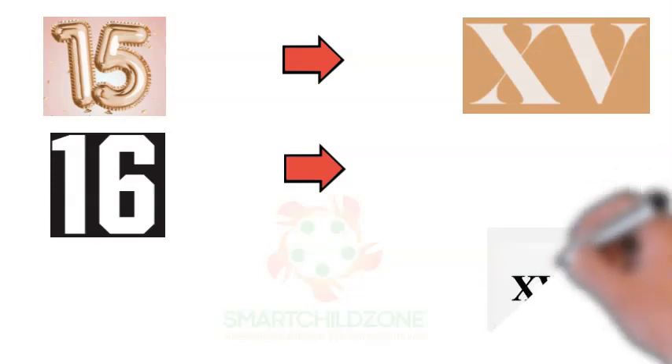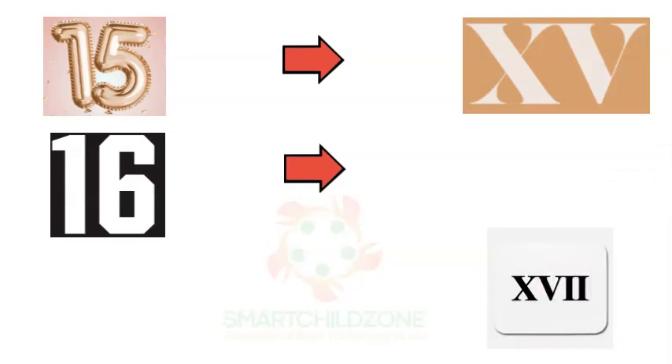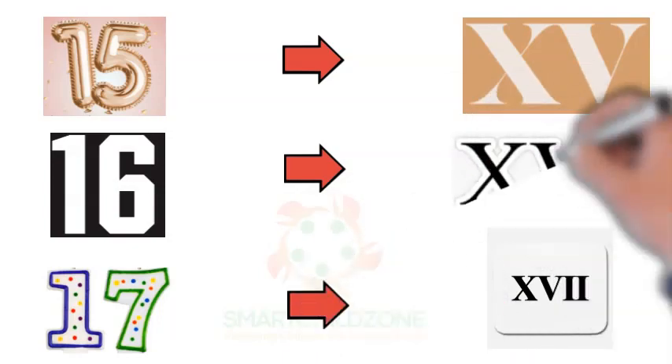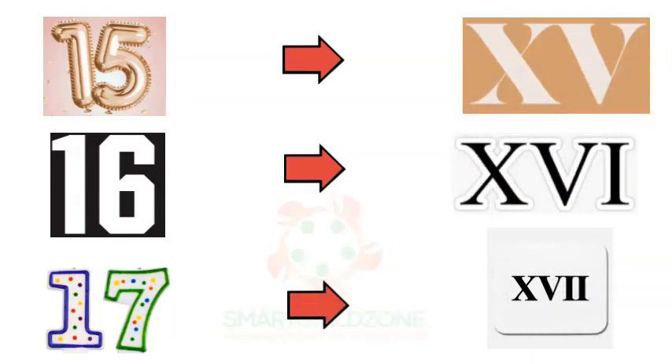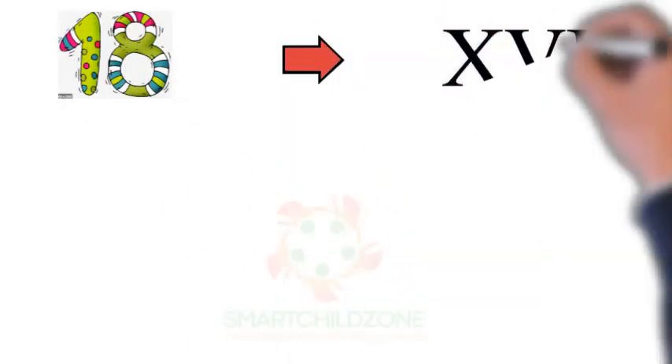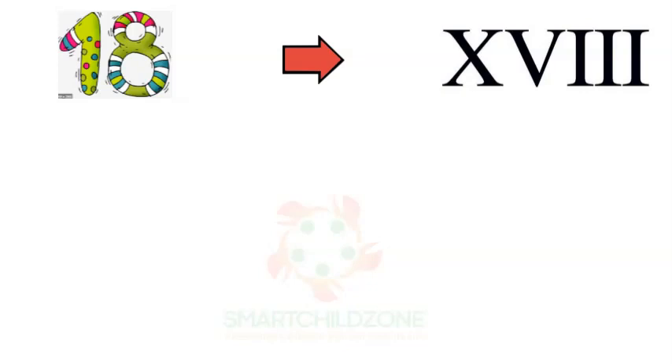Roman numeral 16 is written with the alphabet X, V, and I. Roman numeral 17 is written with the alphabet X, V, and double I. Roman numeral 18 is written with the alphabet X, V, and three I's.